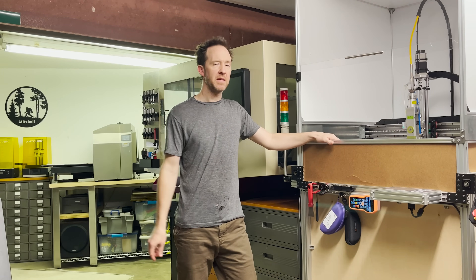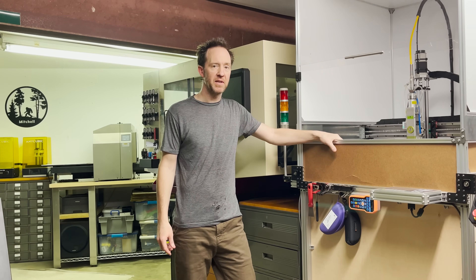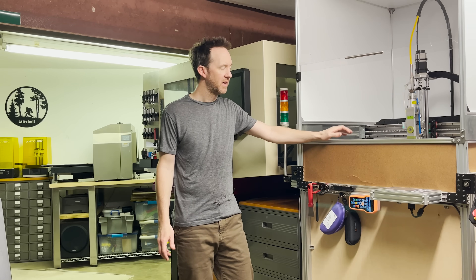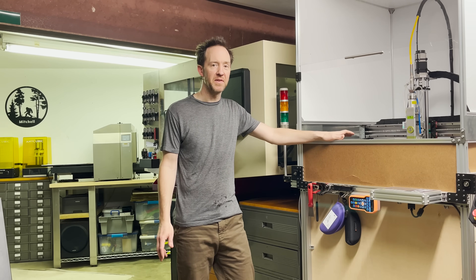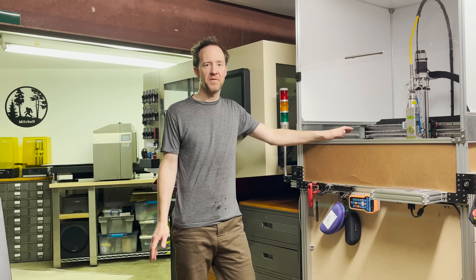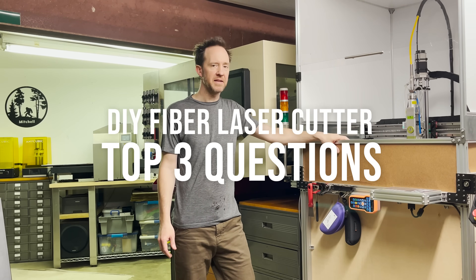Ever since putting out the video series on how I built this fiber laser cutting machine, I've received an overwhelming number of questions about the project. Far too many for me to answer individually, and a lot of them repeat questions, so I thought I'd take a minute here to make a video and see if I can answer some of those and clear up some things.